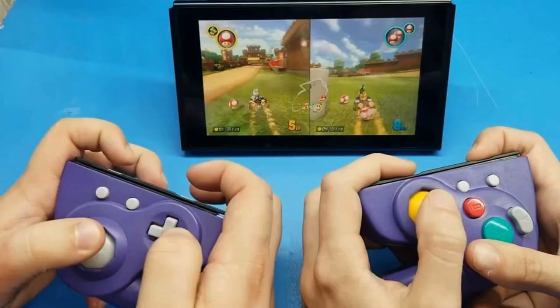A modder converts a WaveBird GameCube controller into Switch Joy-Cons, combining all the functionality of Joy-Cons with the comfort of a WaveBird — and no joystick drift issues.